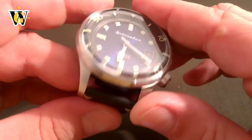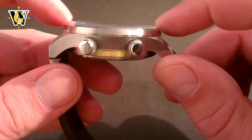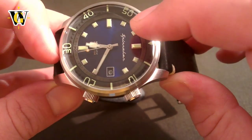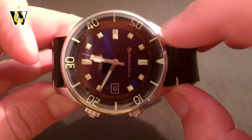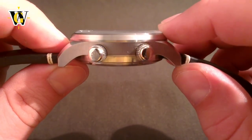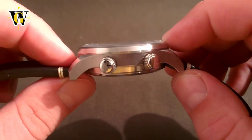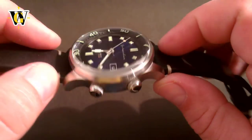All this is placed under a sapphire crystal that is flat for the most part and then has domed edges, giving you the best of both worlds — the legibility of a flat crystal with the cool-looking distortions on the edge of a domed one. Since the crystal is what takes most of the scratches and keeps your bezel and dial in pristine condition, I'm glad they went with sapphire.